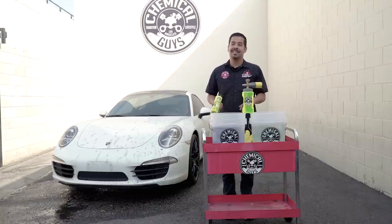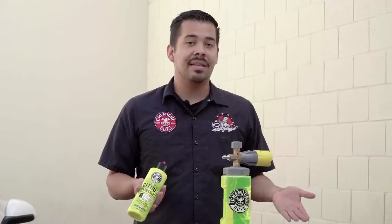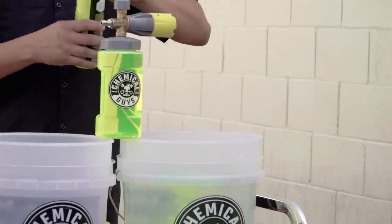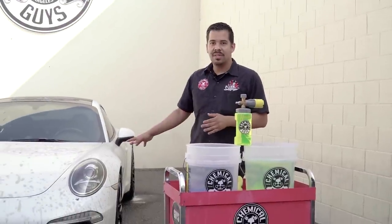I got to put some soap into my buckets. I'm going to grab some Citrus Wash Gloss and put an ounce into my soap bucket — the one dedicated as my soap bucket with the green dirt trap. So I put about an ounce and we're ready to go. The first thing before we start cleaning is we're going to give it a pre-rinse — turn on the pressure washer, give it a light pre-rinse, and then we're going to begin with the foamy process.